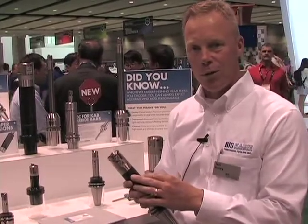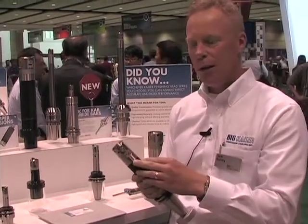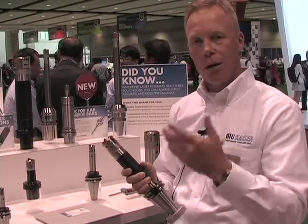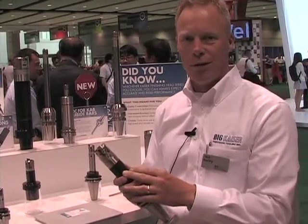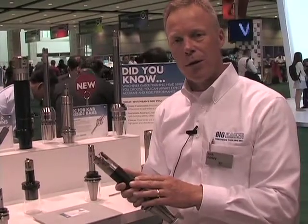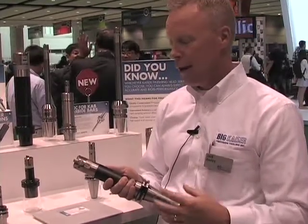One of the problems that a lot of our customers have is when they get deep or long tools, they have a lot of vibration, which means they have to reduce the speeds and feeds. They have to make the cutting edges sharper, the depths of cut smaller — a very unproductive application. With the Smart Damper, we're actually able to increase speeds substantially, in the range of 30% to 50% more, and we can change the insert to something that's not so sharp and will last a lot longer. Certain customers that have already tried it have found that the productivity gains are in the area of 100% to 200% over what they were using before.